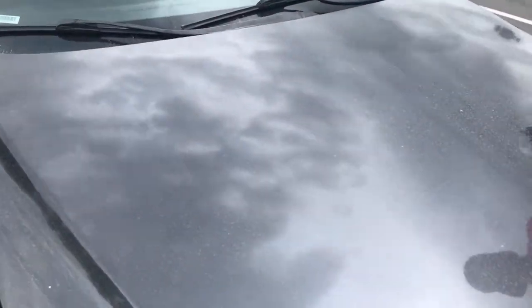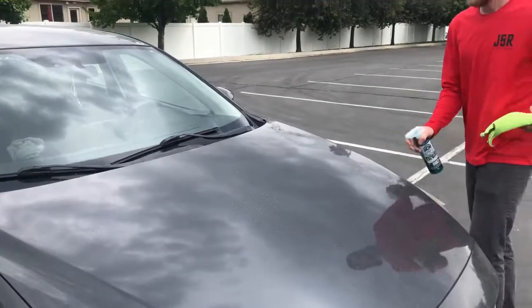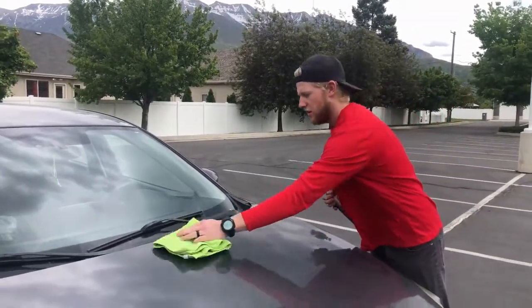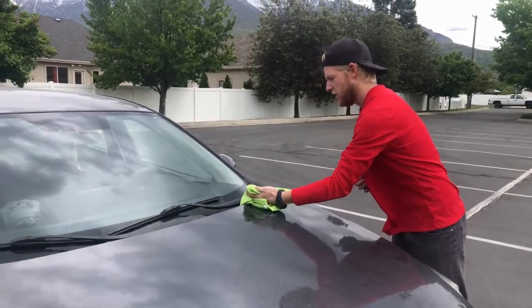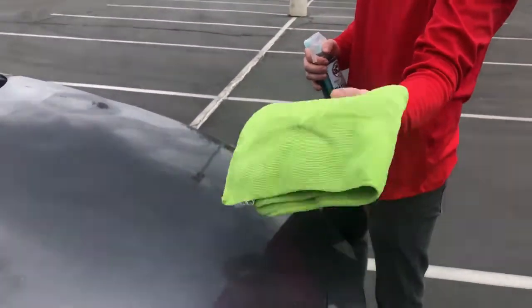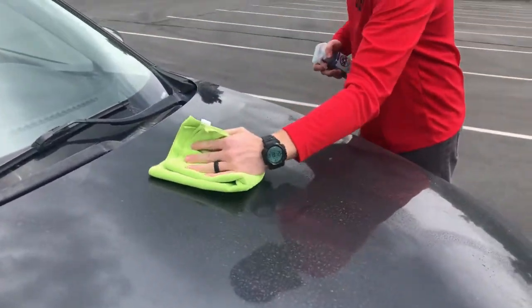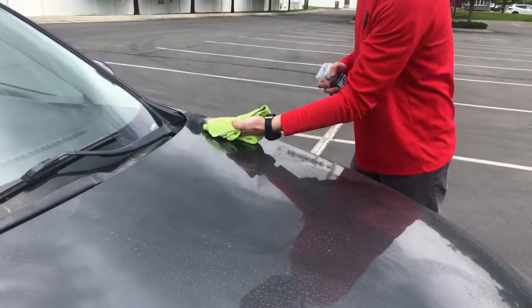So how you use this is you spray it pretty liberally on your car. Then you take your microfiber towel and fold it in fourths. You start here and you roll it — as you go, it's important to roll your hand. As you can see, we've got a lot of dirt on there and we don't want to reintroduce that into the paint, so I'm going to slowly roll my hand as I go.